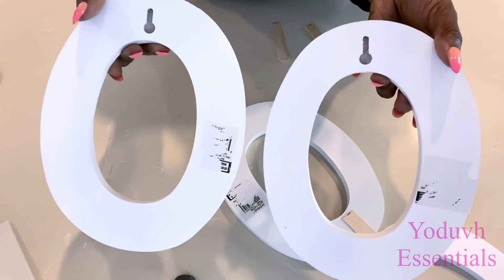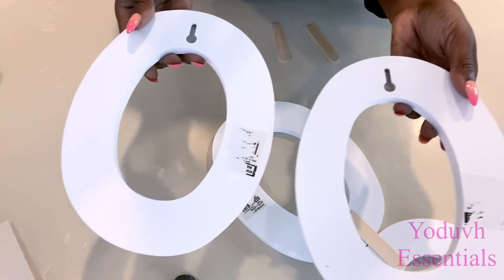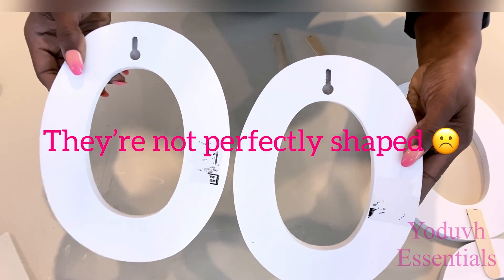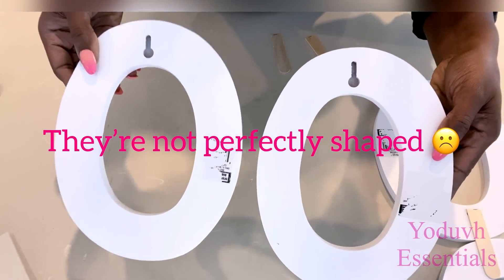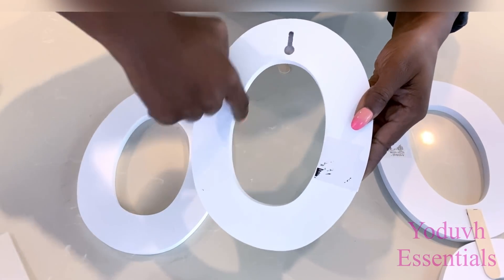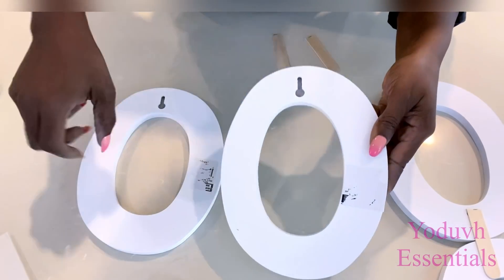I noticed that the letters that I got were not straight, and that made me so upset, because I thought every single letter O that I got was straight, but unfortunately they were not. I just hope they don't show as much when I'm done with the project.